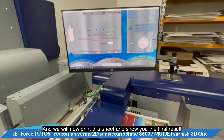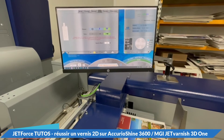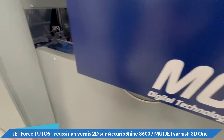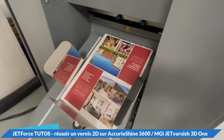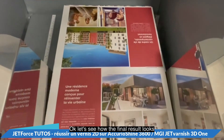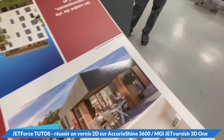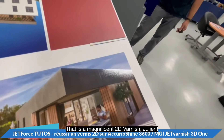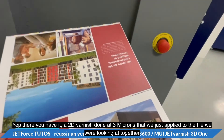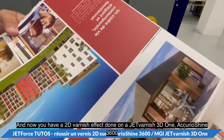We will now print this sheet and show you the final result. That is a magnificent 2D varnish — there you have it: a 2D varnish done at 3 microns, applied to the file we were just looking at together. And now you have a 2D varnish effect done on a Jet Varnish 3D1 or on an AcurioShine 3600.